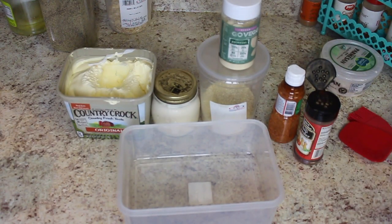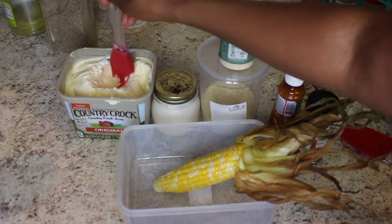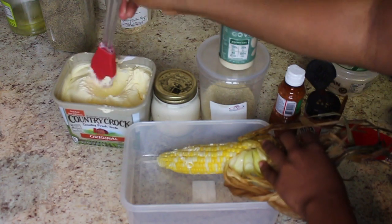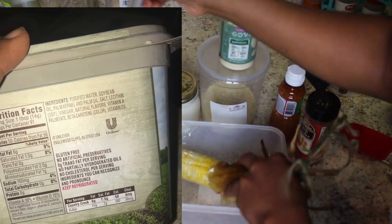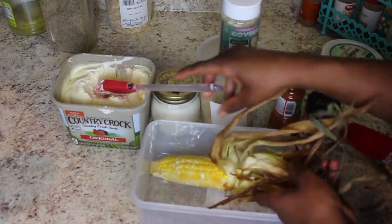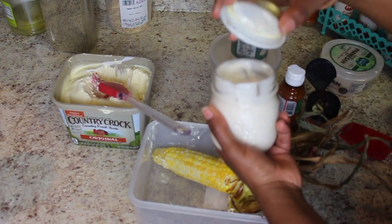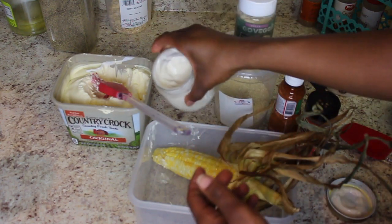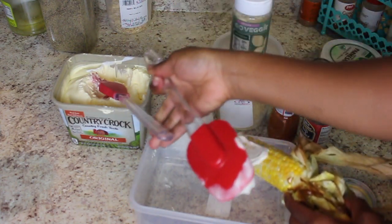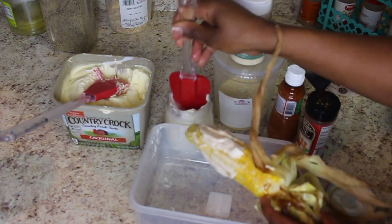Got everything laid out here. So let's dress our corn. First, we're going to start off with some vegan butter. I know some of y'all were coming for me for using Country Crock, but the ingredients say what they say. I should have melted this, but you see it's melting very quickly on our corn. Now if you guys saw my last video, we're going to put in some homemade vegan mayo — slap that on there. Come on, arteries.